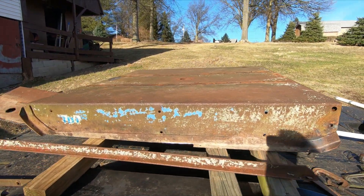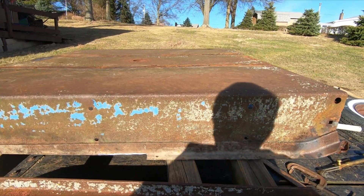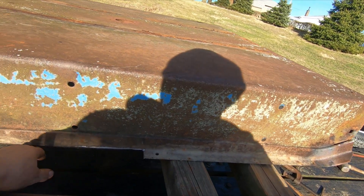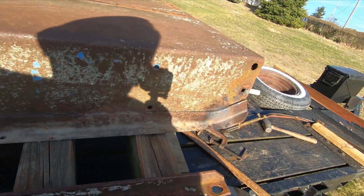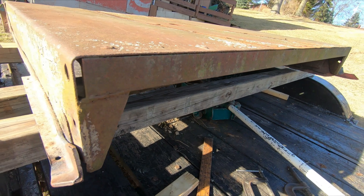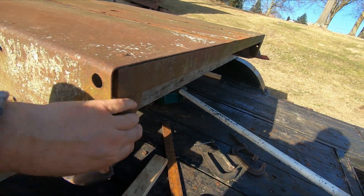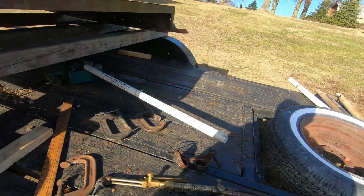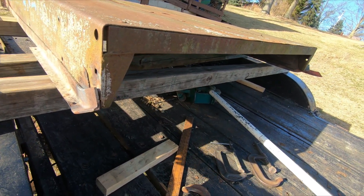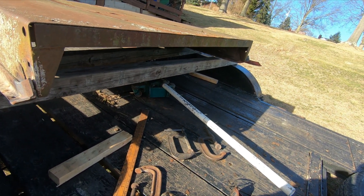I've been working on this. Got it all stripped down. I got a place here where I have to replace the skid angle. This was bowed in — it got hit. I got that straightened out. This was bent out — I got this straightened out, same on the other side. So I'm going to start fabbing a couple of these pieces here and start welding up and then start cleaning it up.